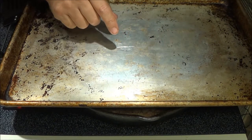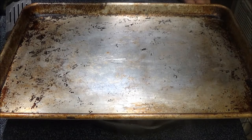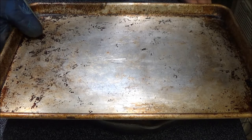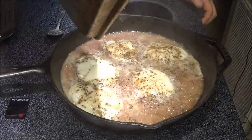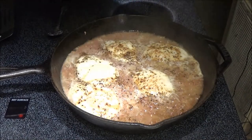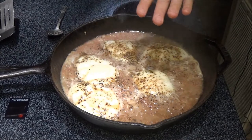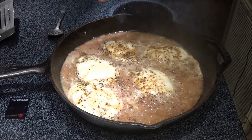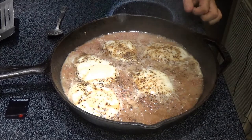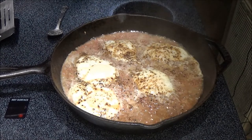Alright guys, it's been eighteen minutes. Let's see what we've got here. Oh, look at that. I'm going to give it three or four more minutes to get some of this liquid out of here — reduce it, I should say. Then we'll check it out and just dish some out.